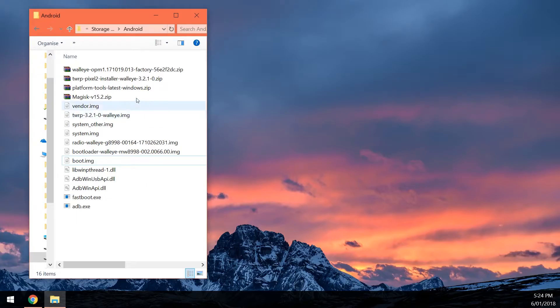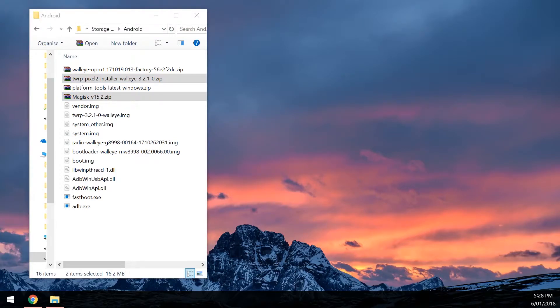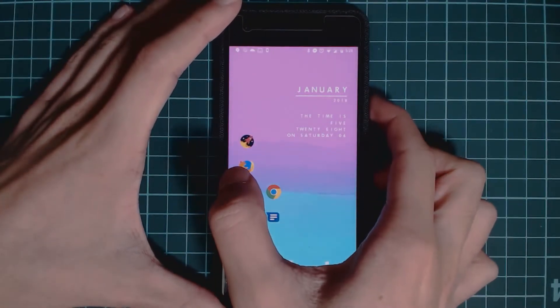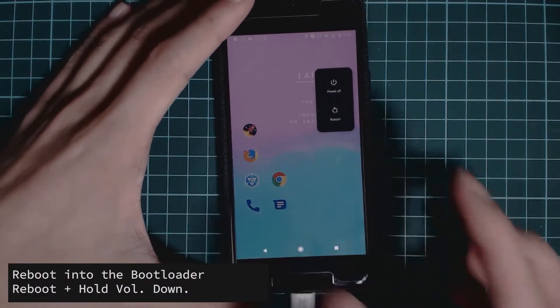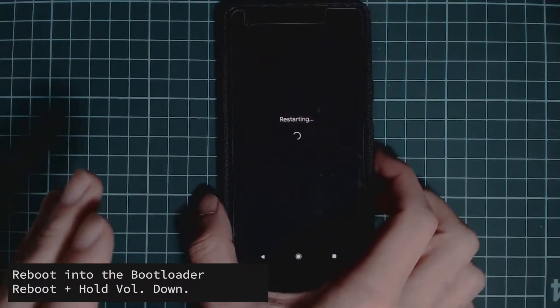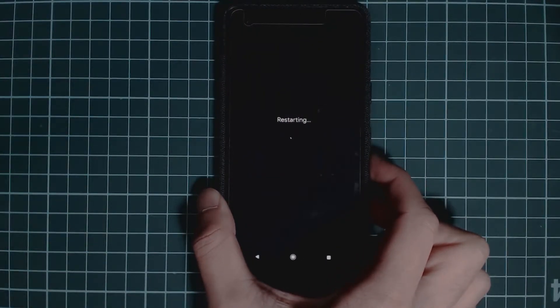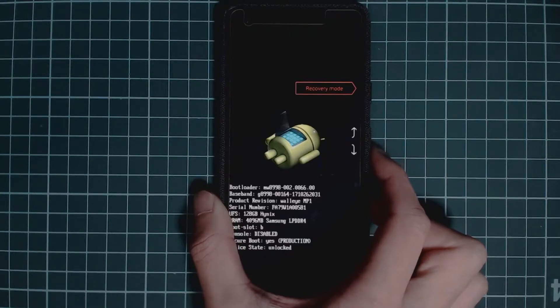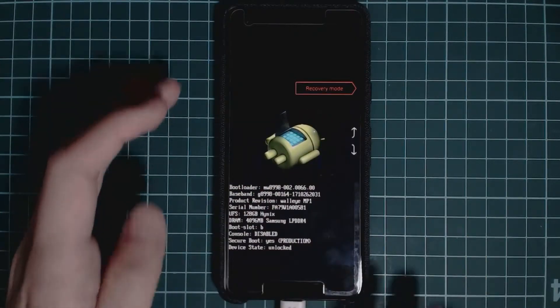Make sure you've copied the latest version of Magisk and the Pixel 2 TWRP installer to your phone. Once those two files are on your device, reboot your phone into the bootloader. To do this, hold the power button and press restart, and as soon as the screen freezes hold volume down. Your phone should boot into bootloader mode. Just keep holding that button — it may take a few extra seconds even if your screen is still black.